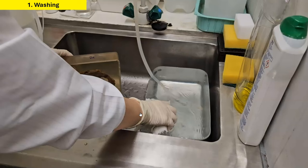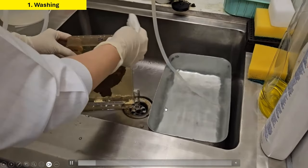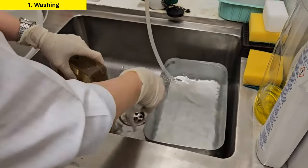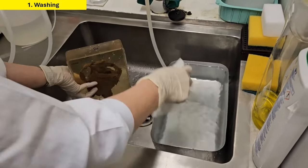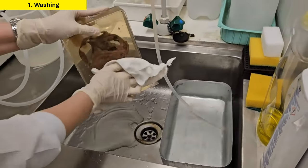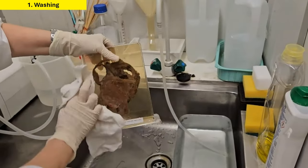The first step is washing. For this, we simply take a clean cloth, dip it in water, and thoroughly wipe all the sides of the specimen container. After cleaning all the surfaces, we then dry the cloth and dry the container. Once dried, it is ready for drilling.